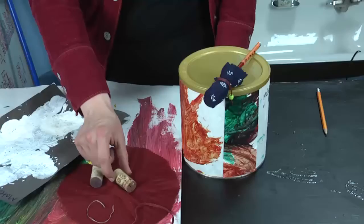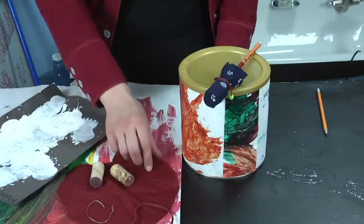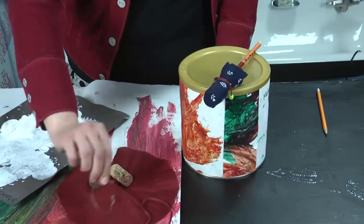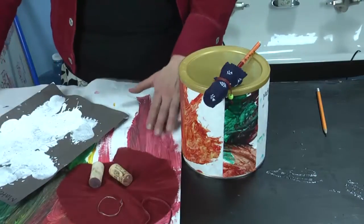Hi, I'm Rebecca the Art Lady and we're going to make some Christmas crafts for kids. What you're going to need is wine corks, some cloth material, some ribbon or leather, some string, and some leftover paintings.